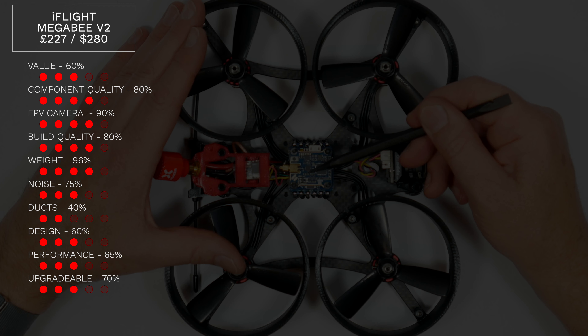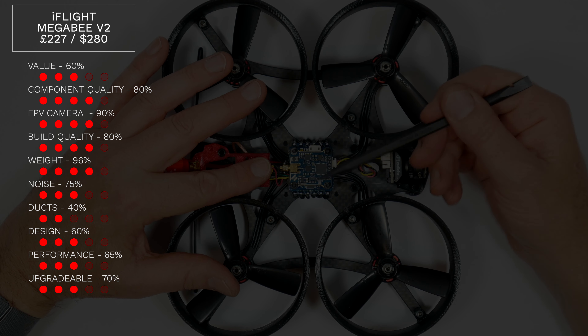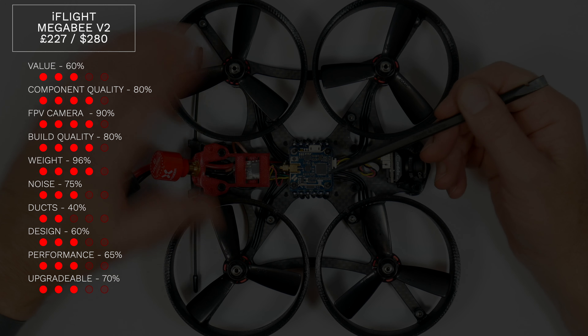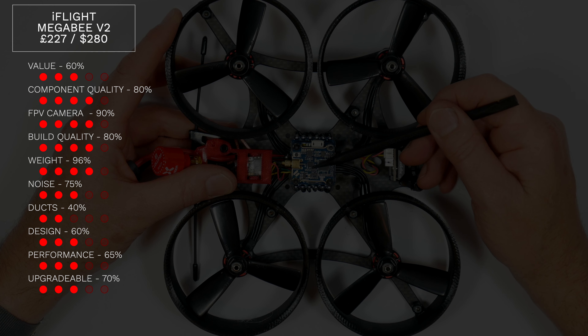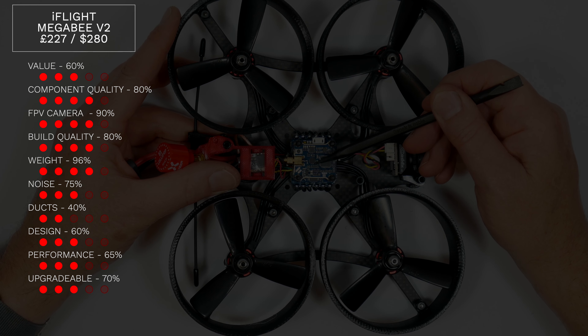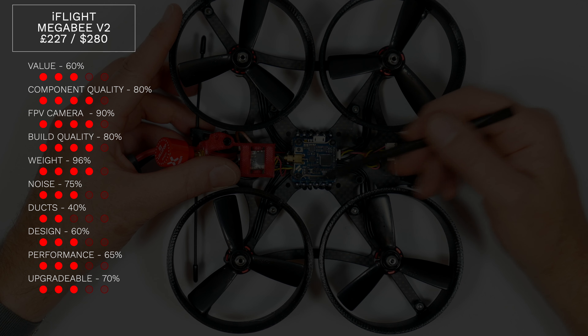The ducts are pretty awful — they're 3D printed PLA and break with the slightest touch. Their design doesn't really add any performance, so it's 40% for those. The overall design is actually quite good apart from the ducts and it's a moderately stiff frame. Performance is surprisingly good and you can even do light acro if you're careful. It's not that stable when flying slowly so you need to be deft with the sticks to get smooth footage — 65%.